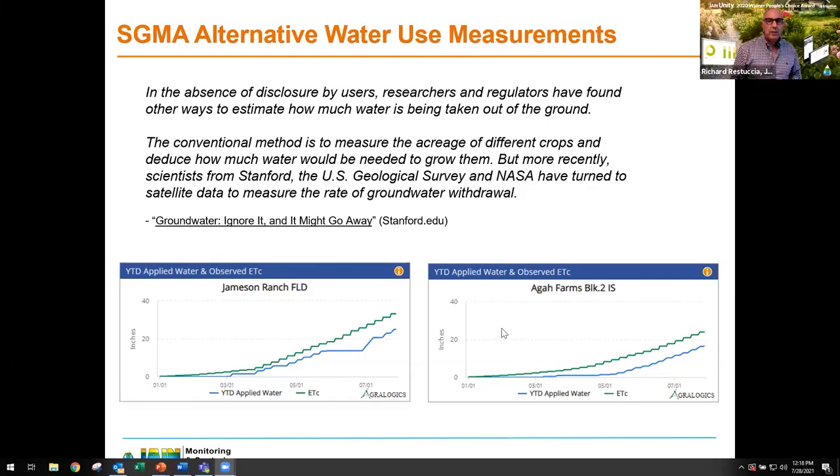A question has come in: how easy is it for a grower to measure their water now? I'll give you a simple answer — it's really easy. We're going to show you exactly how easy in the next 10 minutes.